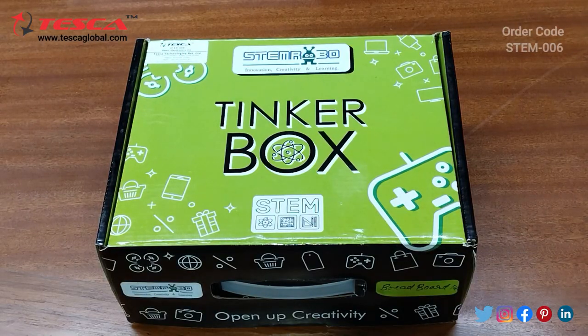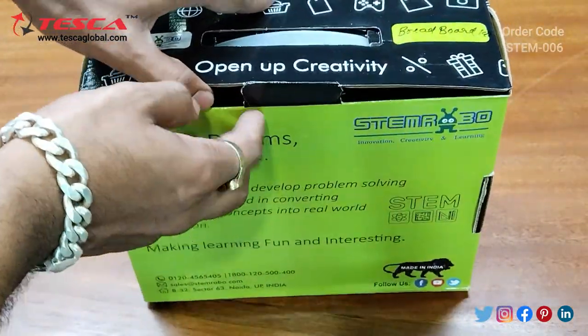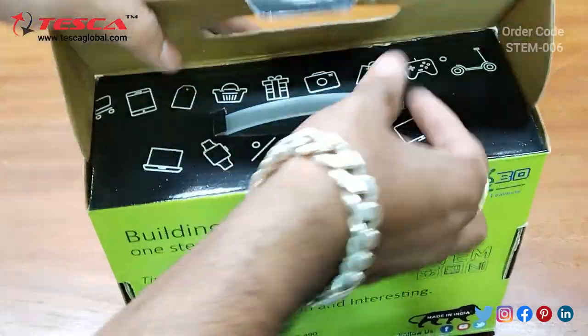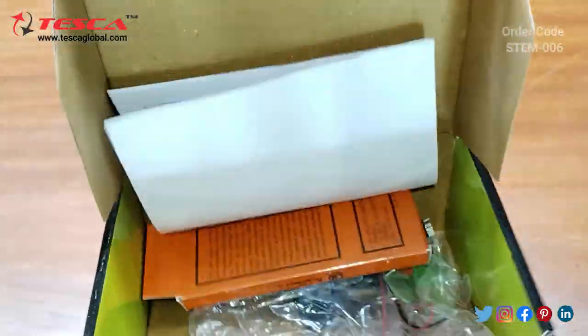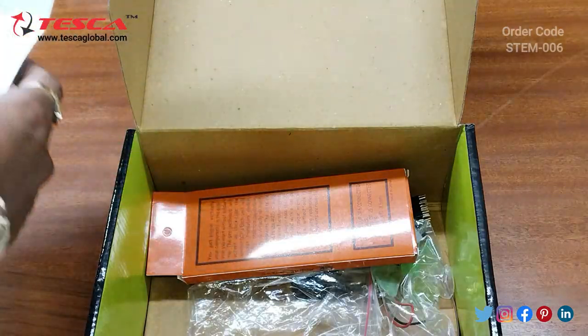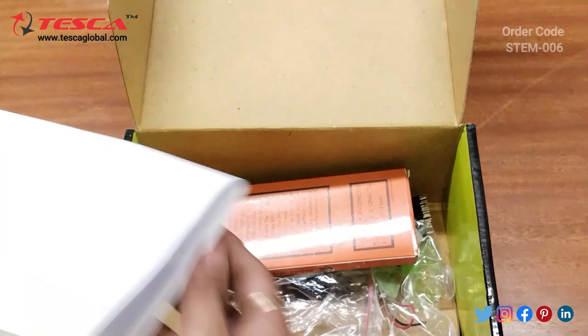This is a basic electronic kit, and this is the tinker box. We need to open it from here — you can see we open it like this. In this list, the components are given showing what components have been provided.